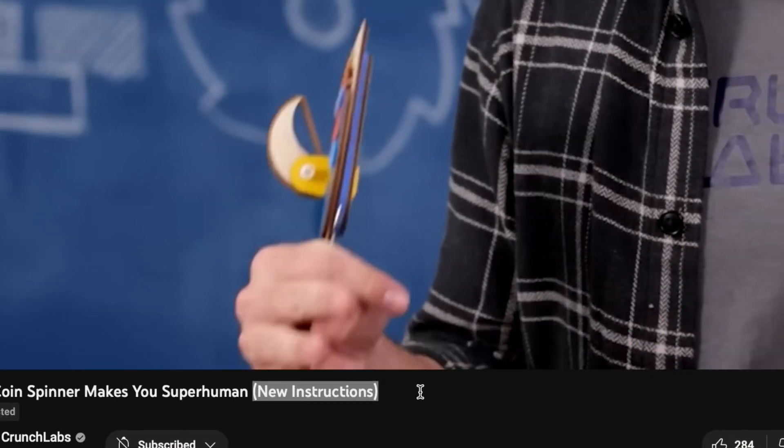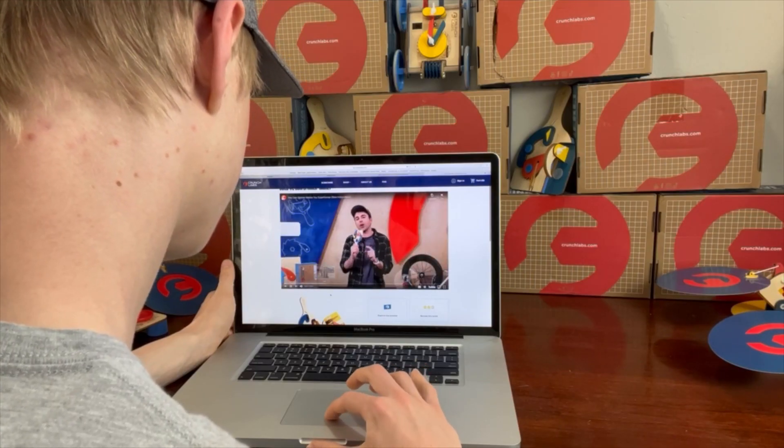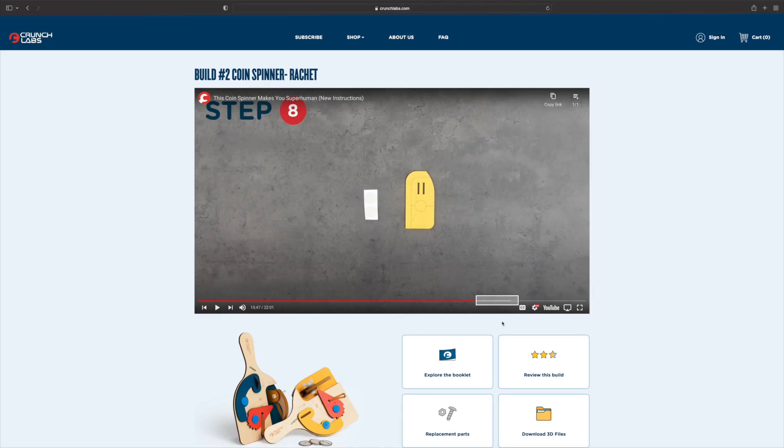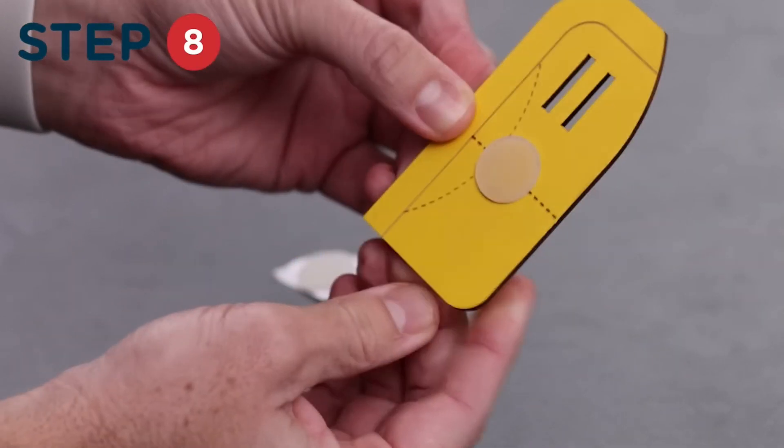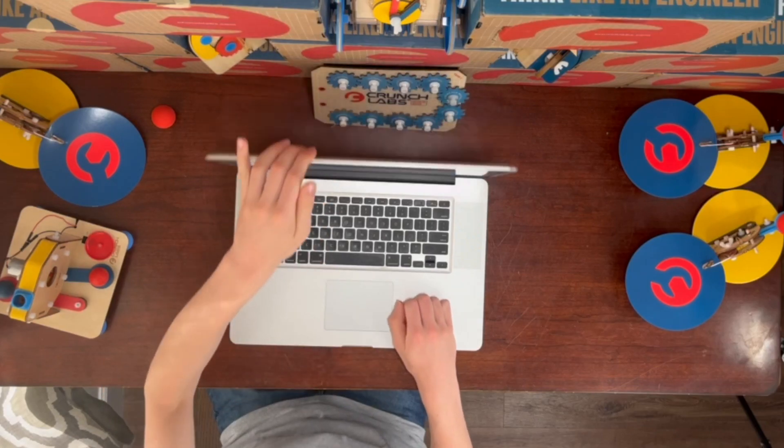So after further investigation, I discovered that on December 13th, 2022, Crunch Labs released a new version of their coin spinner instructions video. I examined it thoroughly to see what had been changed. The only difference I could find was this little 10-second bit in the building stage of the video where Mark adds a small silicone pad to the spinner for the coin to sit on when you load the toy. Everyone that got their subscriptions the first time around, including myself, didn't get this new feature, and this made me sad.